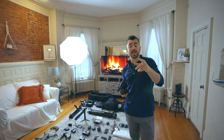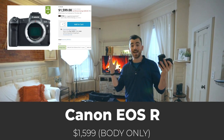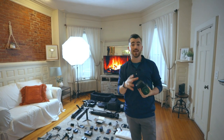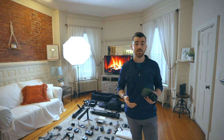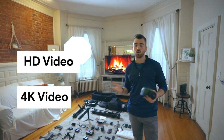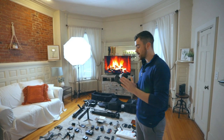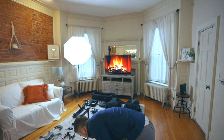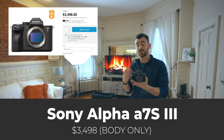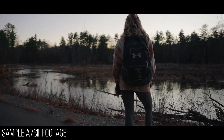The biggest con in my eyes is that it can overheat, because it takes a lot of power to shoot 8K footage. 4K 120 will also cause it to overheat, and even downsampling 8K to 4K HQ will cause overheating. But you can avoid it by shooting in the other modes, which also look great. What we're filming on right now is the Canon EOS R — essentially the baby brother of this camera — and I absolutely love it. We also have the Sony A7S III, which I've had for about three weeks.